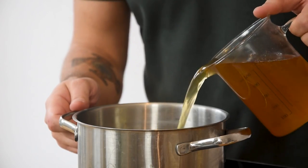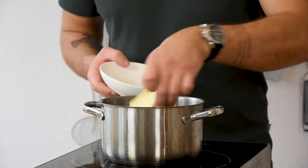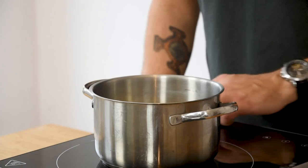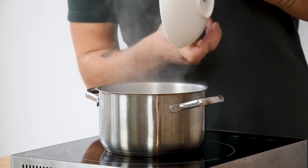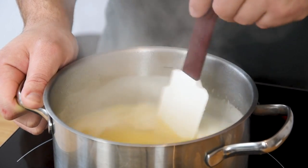Then for the polenta. Pour 650 grams of chicken stock into a pot together with 100 grams of butter and 5 grams of salt. Now bring this to a boil on a medium heat. Once it has boiled, add 130 grams of polenta and while stirring bring it to a boil once more.